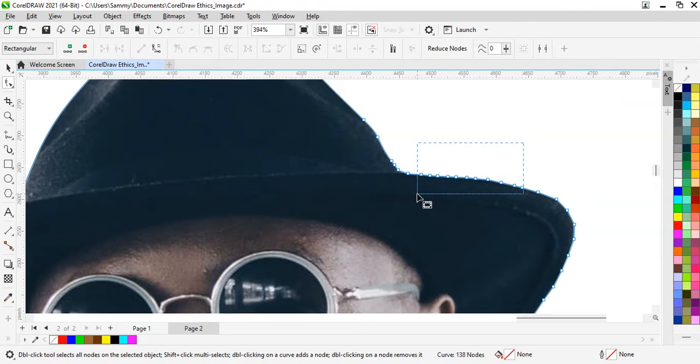Doing this seems a bit tedious, but at the end of the day you're going to be happy that you know how to do this, because this is what it takes to be good in CorelDRAW. I want to remove these two edges here — quick delete. Good.